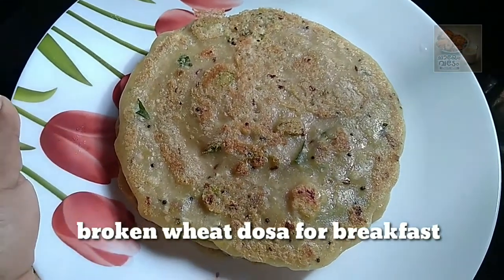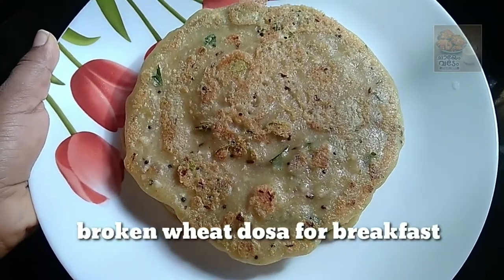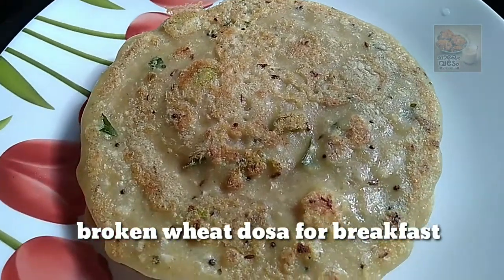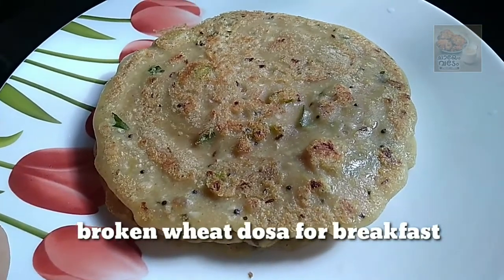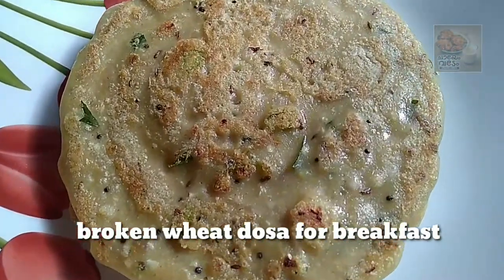Hello everyone, welcome to this video. We're going to eat a breakfast dish. It's very tasty and good flavor. It's not a good dish.